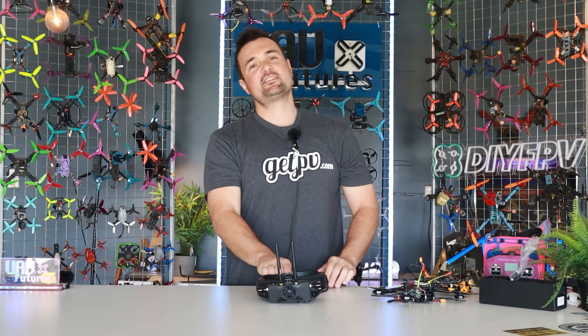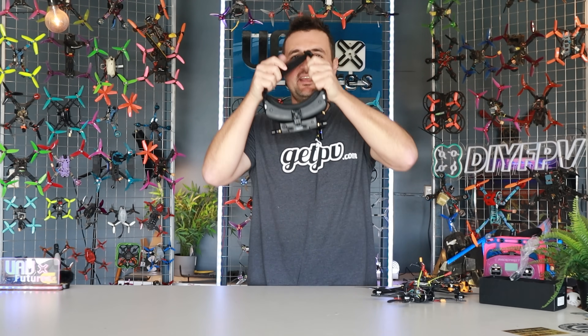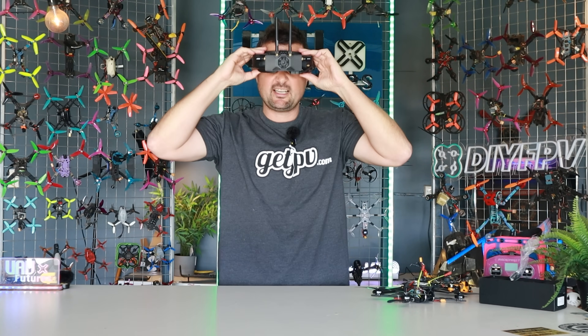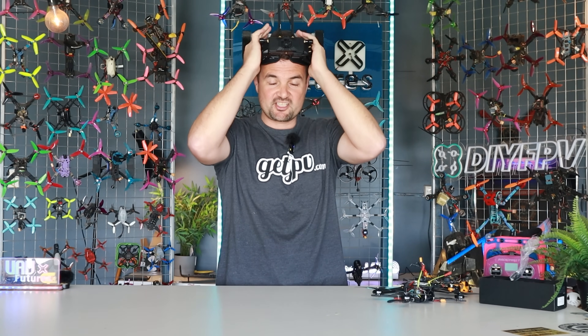G'day, you absolute legends. Stu here from UOV Futures. In this video, it is all about Runcam and their dedicated VRX. If you want to try out cheap digital, you're wondering what all the noise is about open IPC or possibly Ruby, stay tuned — I'm pretty excited to see just what this is capable of. This is their VRX.